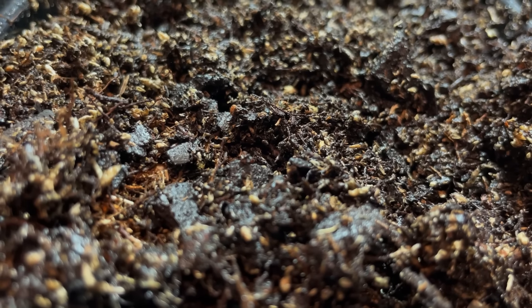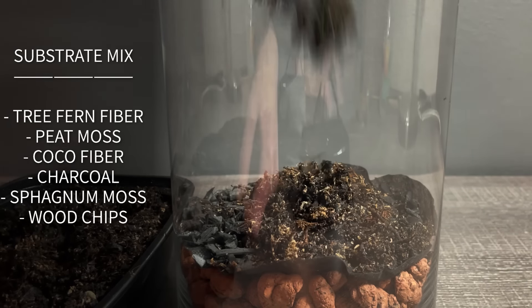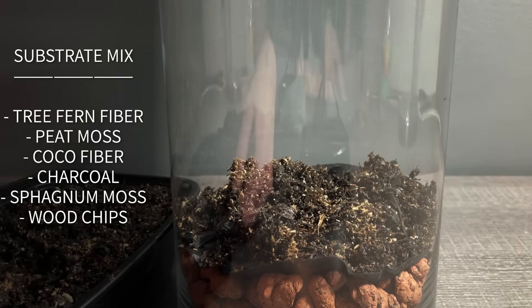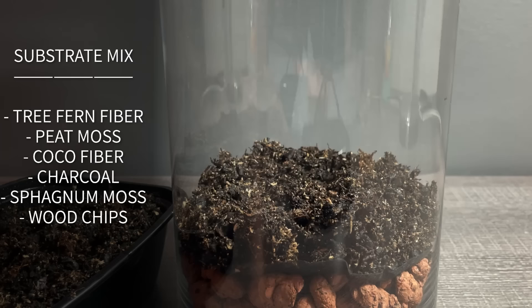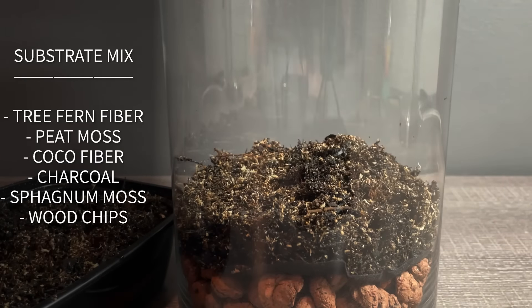Next up is the dirt, also known as the substrate layer. For this I'm using an ABG mix. It's made up of a handful of things — the exact ingredients are on screen now. It drains water well while also staying moist. This is my go-to.